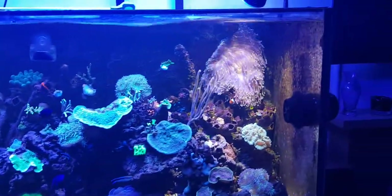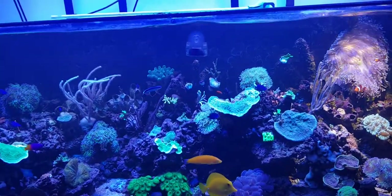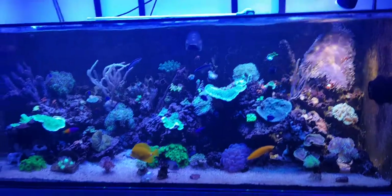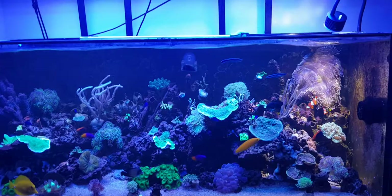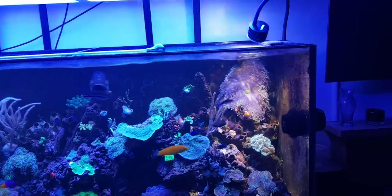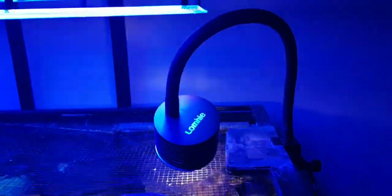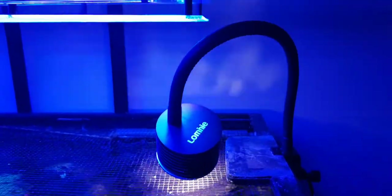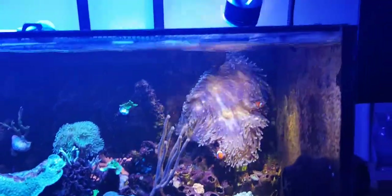My previous anemone — the first one I had — was under a 250 watt daylight metal halide light, that was quite some years ago. The anemone before this one never did that well again until I put one of these little lights on. So these are well worth considering if you get a Magnifica and it's maybe not doing as well as you would hope — perhaps you need to provide light of a different spectrum.